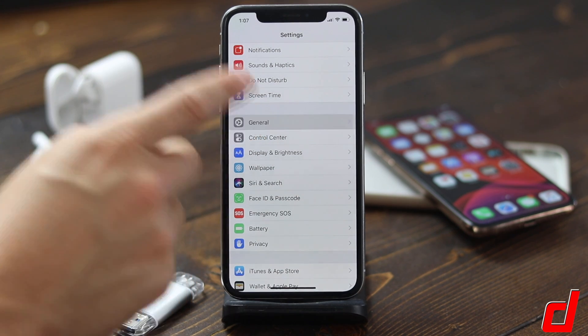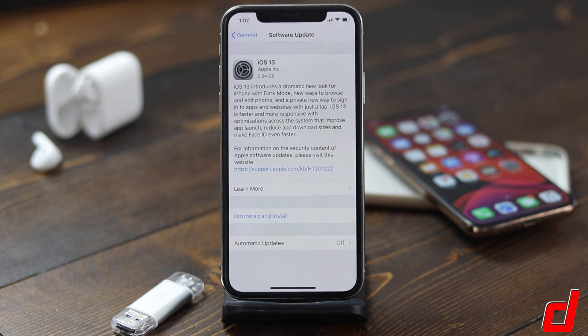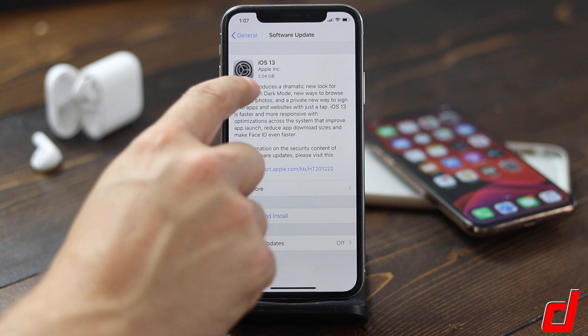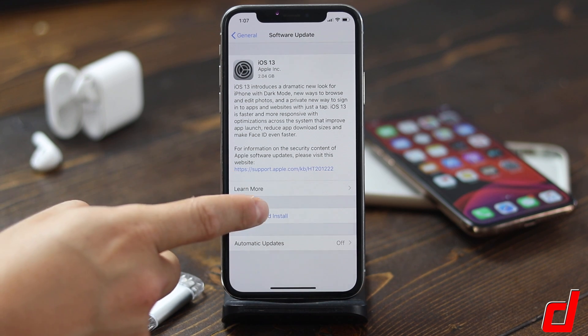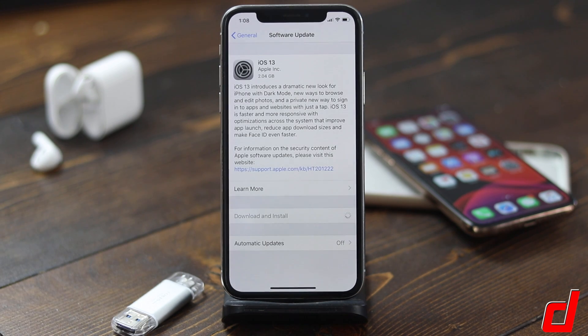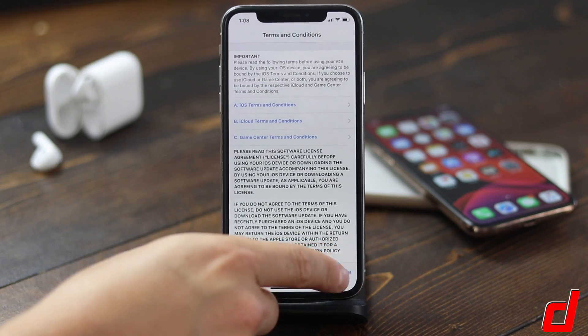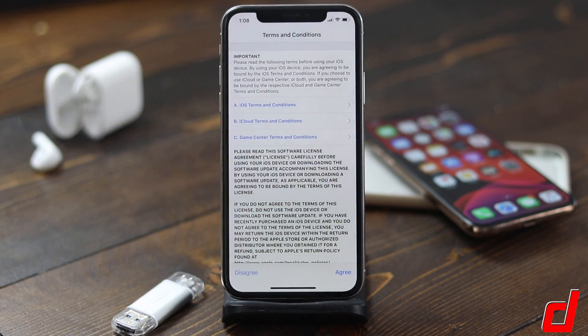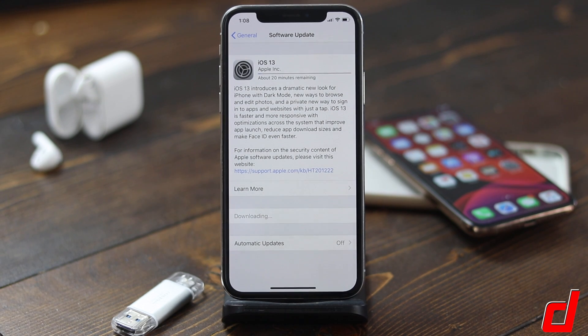Once you've backed it up, tap General and then tap Software Update. It took a second, but it found the iOS 13 update and you can see it's going to take 2.04 gigabytes of space. Once you've gone through this you can read it, tap Download and Install, and put in your passcode. Read through all of this, tap Agree, tap Agree again — you'll see it says Update Requested. We'll just wait for it; it's starting to download.